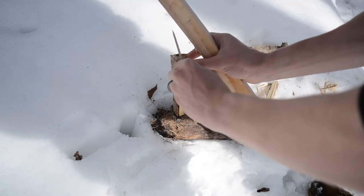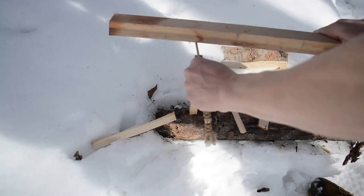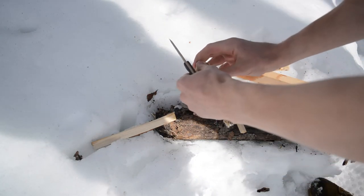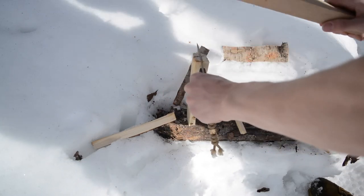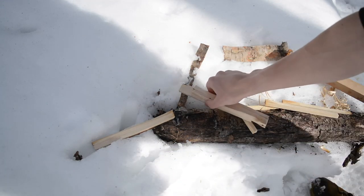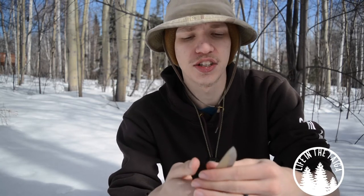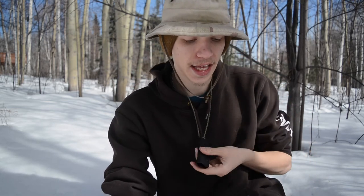As far as negatives go — and I know the Scandi Tracker kind of addresses this, so TOPS has already addressed it — the finger space is a little lacking. With medium hands, this is definitely more of a three-and-a-half finger knife. My pinky is on there about halfway, which is why I added a lanyard to give my pinky that last bit of traction, especially when my thumb is up on the spine. That's probably my only real negative, and even then it's not a huge complaint given the small, lightweight form factor.